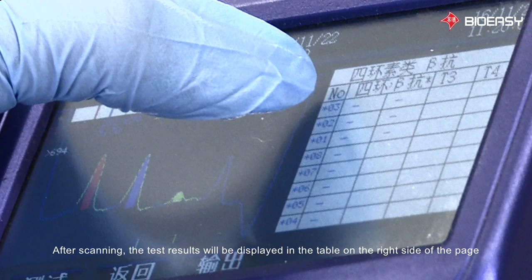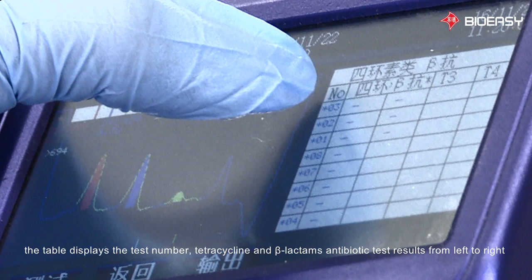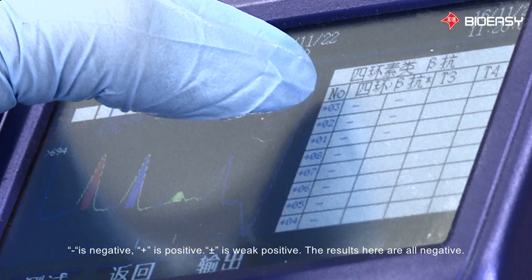After scanning, the test results will be displayed in a table on the right side of the page. The table displays the test number, tetracycline, and beta-lactam antibiotic test results from left to right. Minus is negative, plus is positive, and plus-minus is weak positive. The results here are all negative.